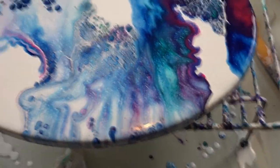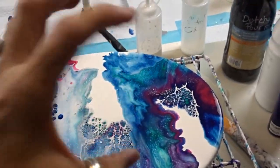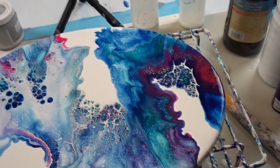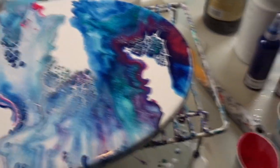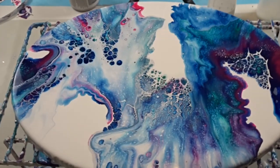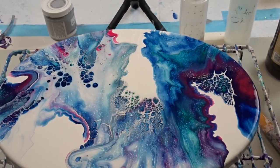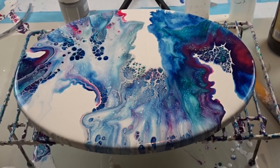I was thinking — you know how people have little round mirrors on their walls in a row? I'm thinking of doing a video with a bunch of them arranged in a curve with Dutch pour on them. So that might come up in a little bit. I think that would be really cool.